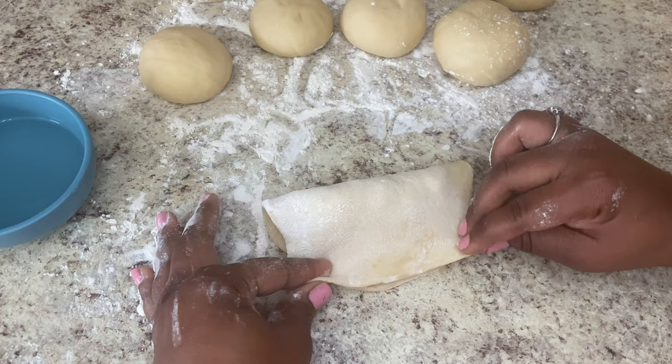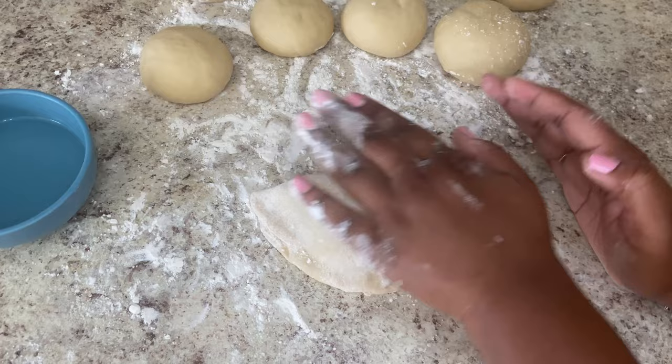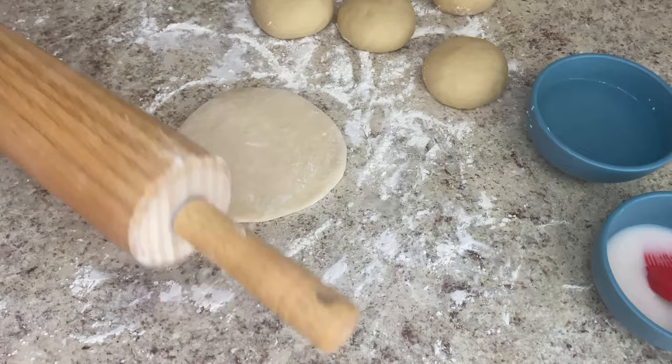Take the top half and fold it over. After you fold it over, just press in the sides to close it, and after you close it you're just going to use your fork to create a nice little fun shape — that provides extra sealing and closing for the dough, but also makes it cute. Then just continue this until you are finished.